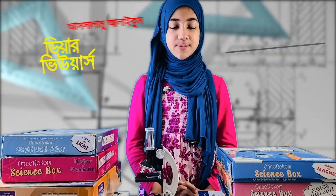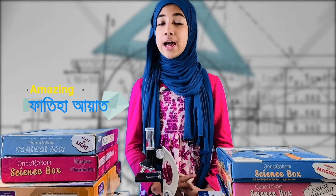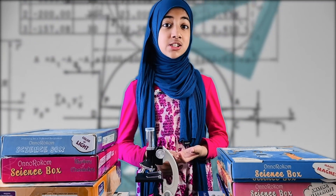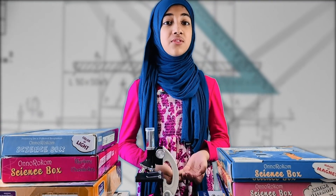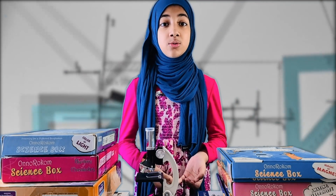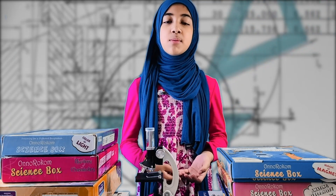Hello everyone, dear viewers. You have already experienced the science journey that started here. Actually, the journey started back in 2016 when I was only 5 years old — that's when we began to understand and appreciate science. And at that time, it all began.